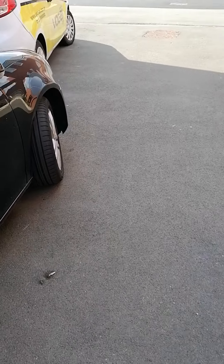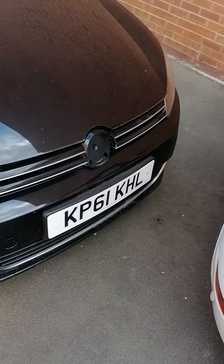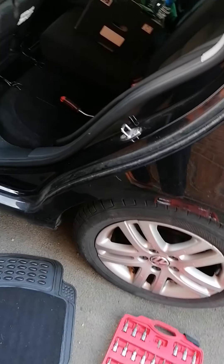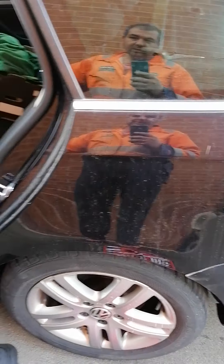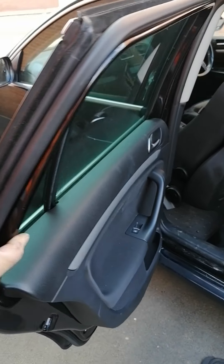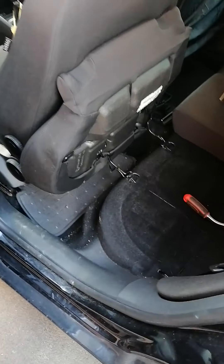This is for a Volkswagen Golf 2011 crash sensor. The rear crash sensor is on the left side. I think for European cars, both left and right hand drive, they're all going to be on the left side.